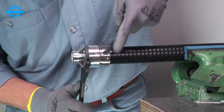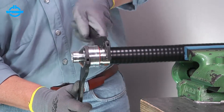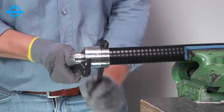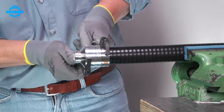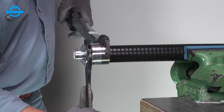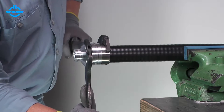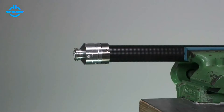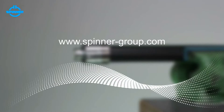Tighten the back nut and the connector body using polyhook spanners. Make sure to hold the body and rotate the back nut only. Torque the back nut to the value given in the installation instructions. The spinner cut-and-fit monoblock connector is now installed.